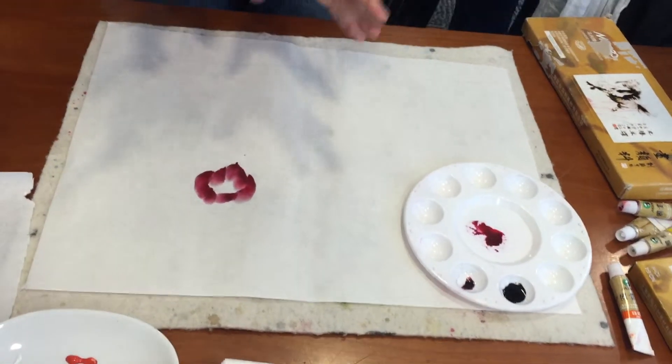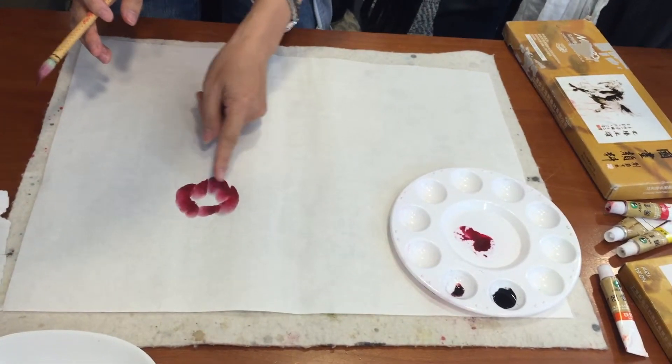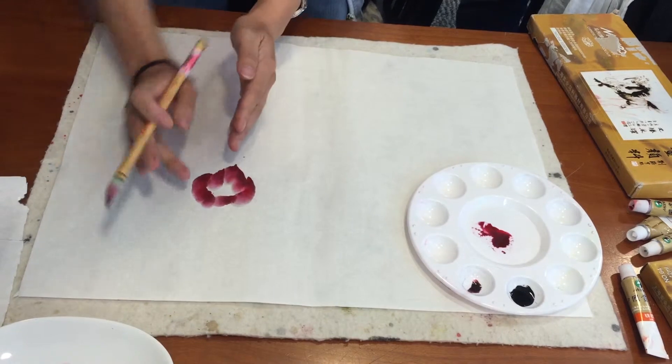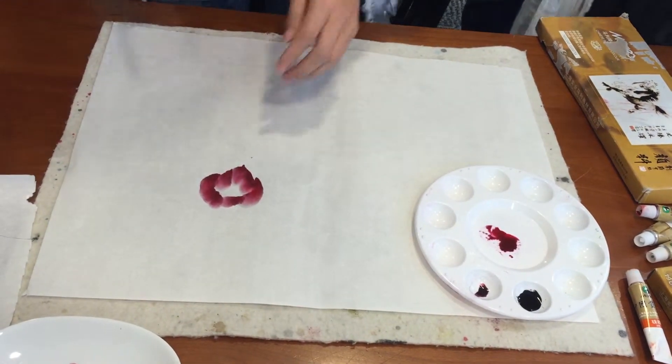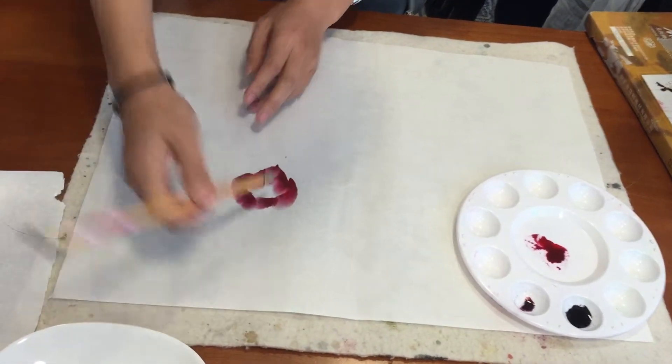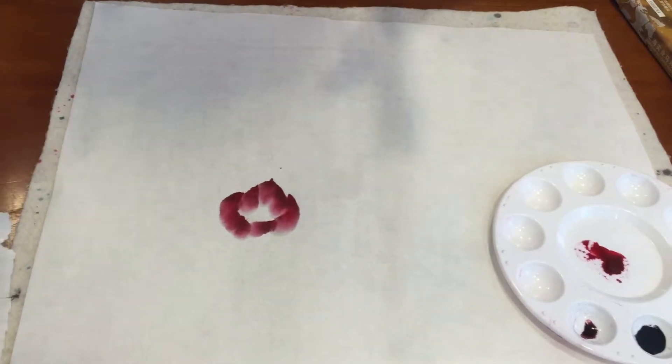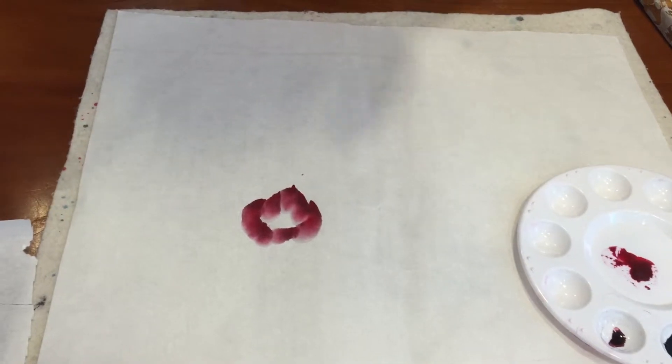These are the typical shapes. So the first, second, third — one, two, three, and then four. And then the ring. And then for this part, the left and the right. So they go together. This is a typical shape for the flower, the peony.